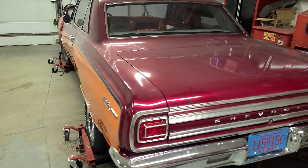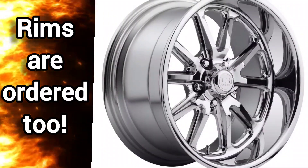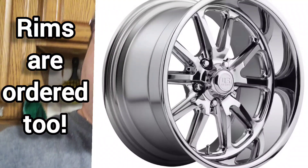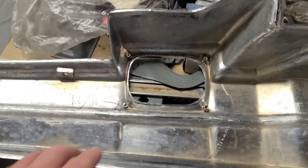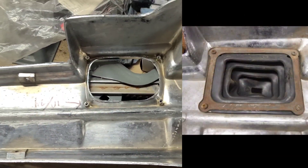Once I get the cue stick holders and the basement stuff buttoned up, it's back to the car. I'll flip the console around and show you the part I need to make — that plate that goes around there and holds the boot up against it. That's what I need to fabricate.